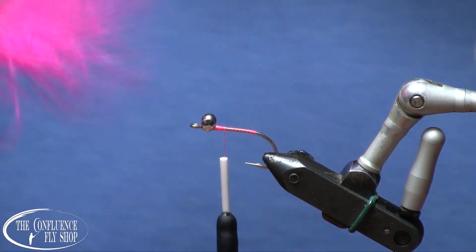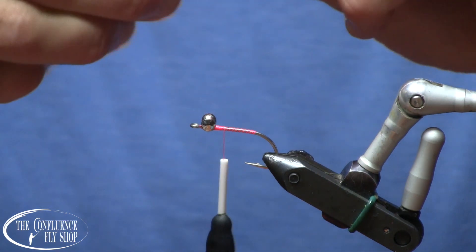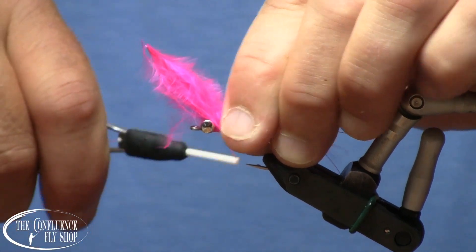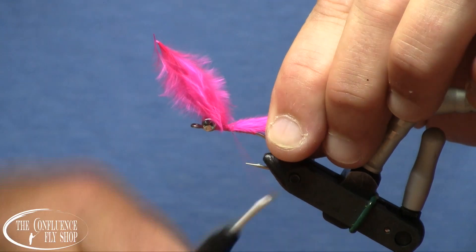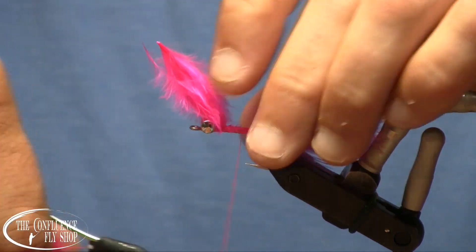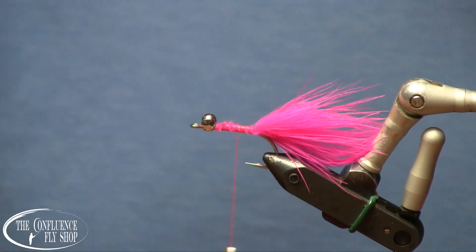I have a little tuft of fluorescent pink — hot pink — fishhunter marabou here that we're going to use for our tail. The tail's going to be about the length of the body. We'll tie it in just kind of right behind the eyes, and then make sure we keep that on top of the hook shank by holding it upright there, and we'll wrap back over it. There, we've got a nice pink tail with a lot of mobility.